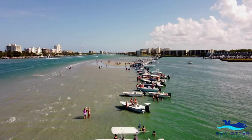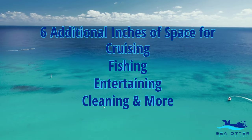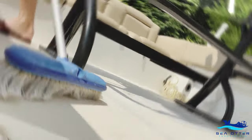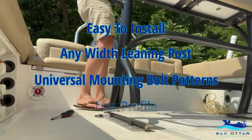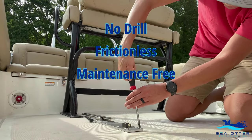Push inside the lakeside — the Leaning Post Slide creates six additional inches of usable space on your boat to make adventure easier. The Leaning Post Slide is easy to install to any leaning post with a universal mounting bolt pattern. There's no drill needed and it's frictionless and maintenance-free.